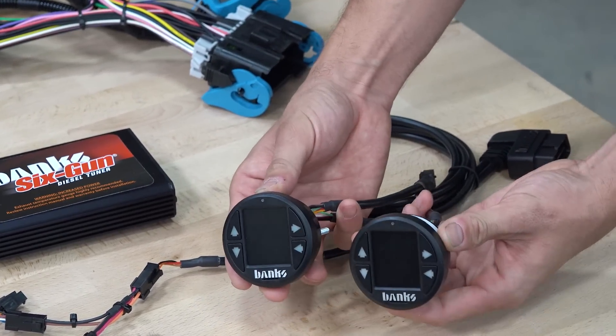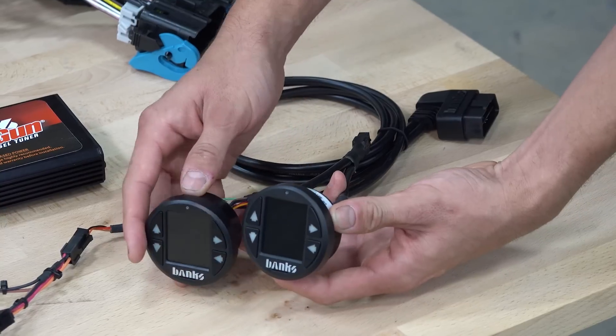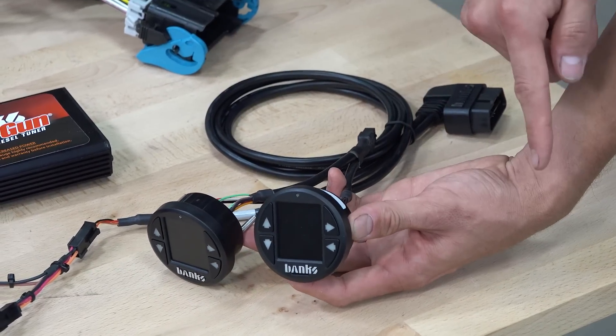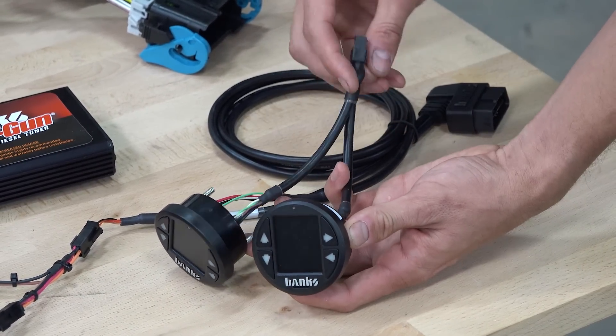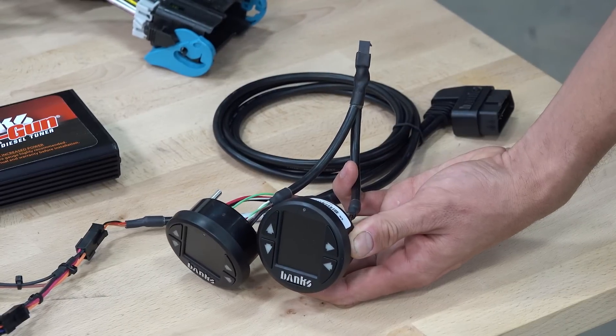So now you have two gauges on the bus. If you wanted to add a third and a fourth, you just purchase the same kit. One end of the Y-cable goes into your new gauge, and the other end goes into this end of the existing Y-cable. Just like that, you're able to keep expanding for more and more gauges.